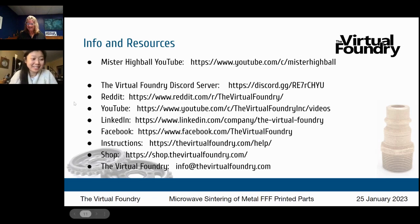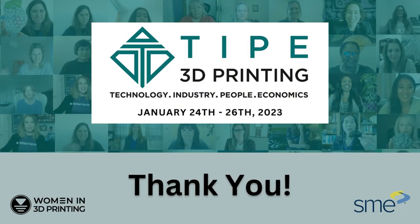What an amazing presentation — that Q&A session was quite dynamic. Thank you so much, Tricia, for sharing your knowledge. Everyone is so impressed with your explanation, and we hope that more people will pursue microwave sintering. If people want to find you after the show, the best way to reach you is info@thevirtualfoundry.com.